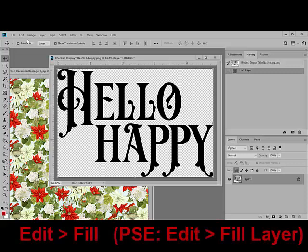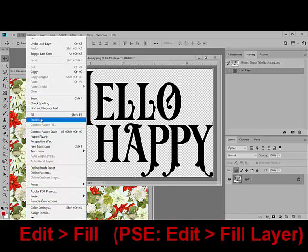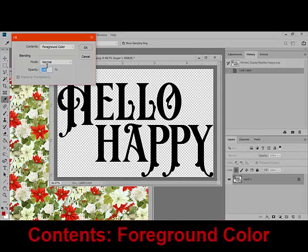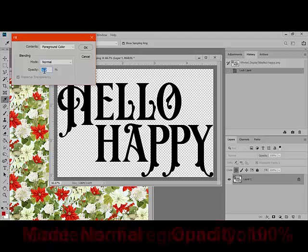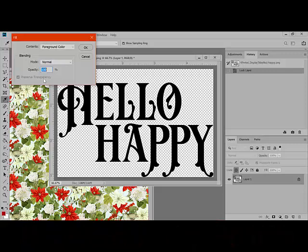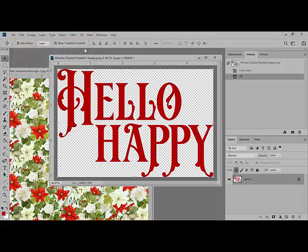Next, choose Edit > Fill from the menu bar. In Photoshop Elements, this is called Edit Fill Layer. From the Contents, choose Foreground Color, Blending Mode Normal, and Opacity 100%. You'll notice that Preserve Transparency is grayed out, and that's because we've locked the transparent pixels. Click OK to fill your word art with the color that you selected.